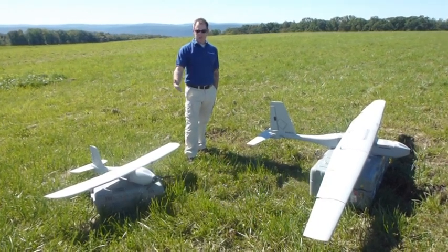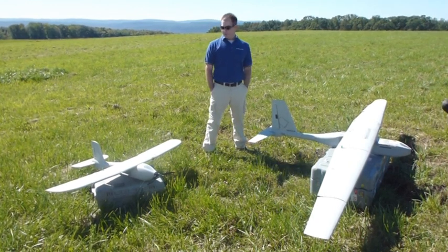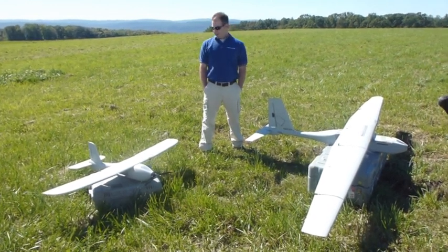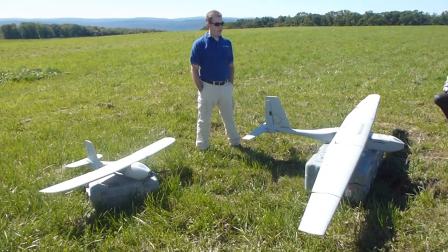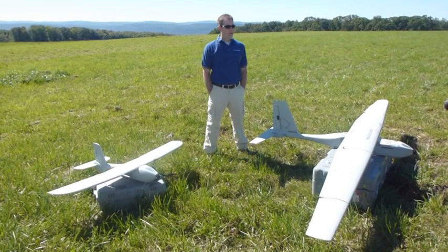This aircraft here has a service ceiling of about 17,000 feet, a 4-foot wing, weighs 8 pounds, and is hand-launched — they're both hand-launched. They've got uplink and downlink. We're going to do a flight demo on the smaller one today.